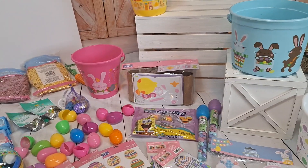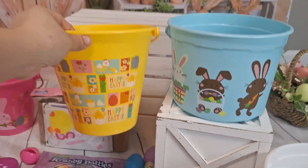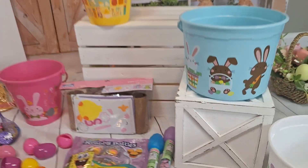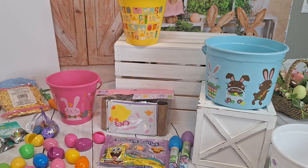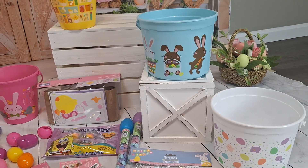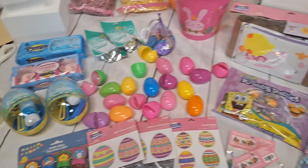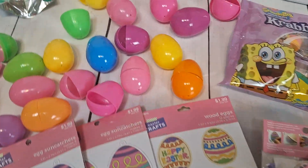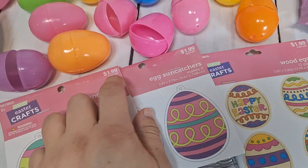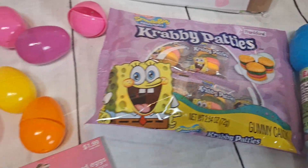I'll show you guys the Easter baskets I will be making. I still don't know exactly what I'm making, but I did bring two different sizes of Easter baskets to work through it. If it's going to be too small, I'll go ahead and do the bigger one. I did shop around at Hobby Lobby and the Dollar Store for most of these items — the ones with pricing on top are from Hobby Lobby, and the rest are from Dollar Tree.